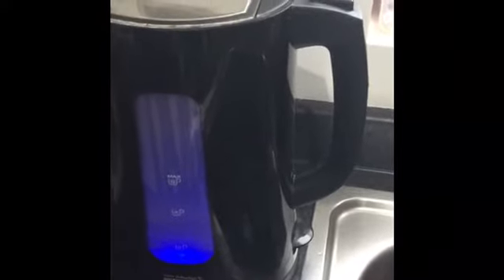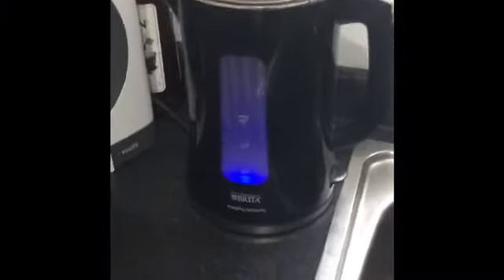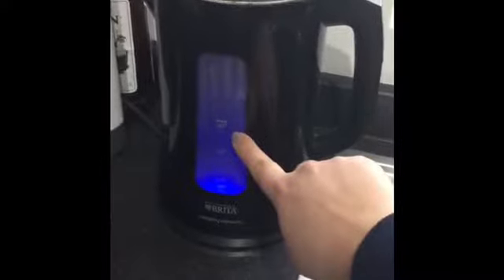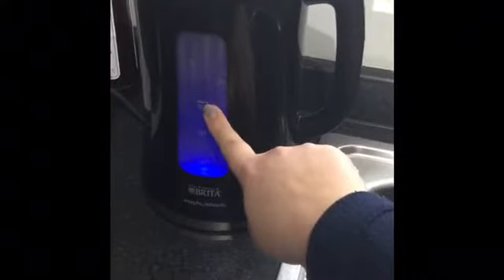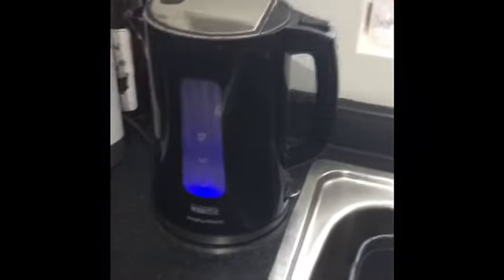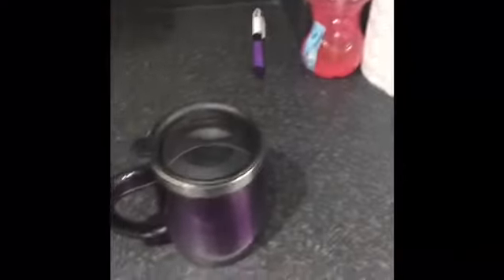Now I know my kettle is on because it's gone blue with the light, and I can hear the water boiling inside. When water boils, it gets very dangerous. So you will have to ask your adults to help you when you pour your water into your cup. Right, so now I need to get a cup — here's my cup.